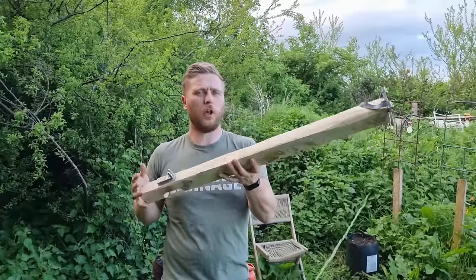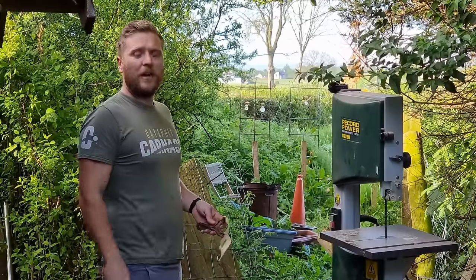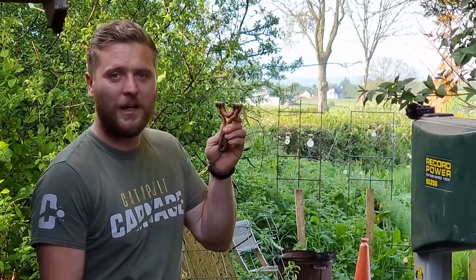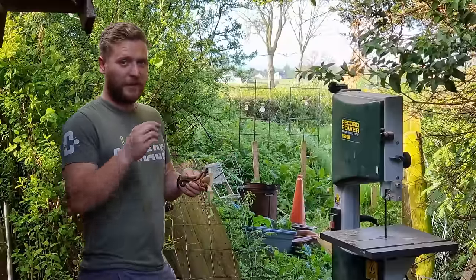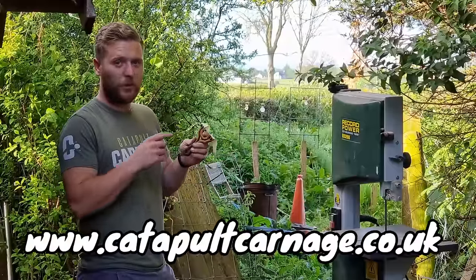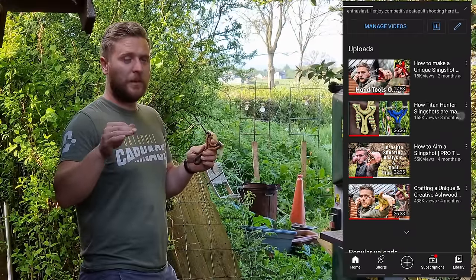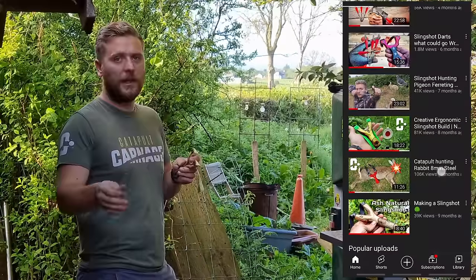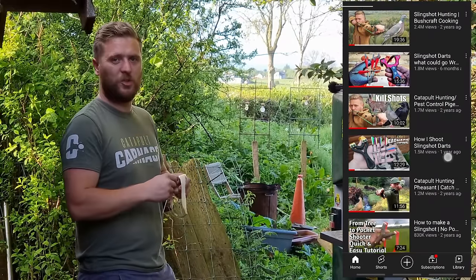Now that we've had a go on our slingshot rifle, we'll take a quick run out with my handheld slingshot. Little plug for the website — check out my frames at catapultcarnage.co.uk. And if you want to learn about slingshots — how to make bands, how to make slingshots, how to aim — or watch slingshot hunting, bushcraft, check out the rest of my channel. Now let's smash these spinners.